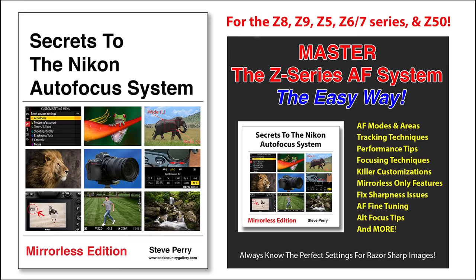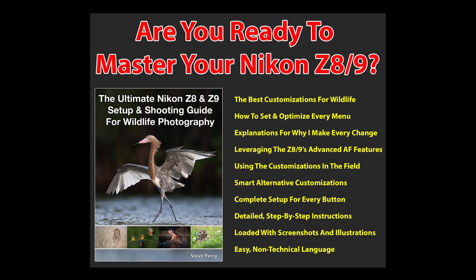This lens is a vast improvement over the 200 to 500 and addresses all of its shortcomings at an incredibly affordable price. Every Z series wildlife shooter should give it some serious consideration. In my opinion, this lens solidifies my feeling that Nikon really does have the best lens lineup for wildlife shooters right now. If you want to get the most from the AF system in your Z series cameras, make sure you check out my book 'Secrets to the Nikon Autofocus System: Mirrorless Edition,' covering the Z8, Z9, Z50, and Z5/6/7 series. Thanks so much for watching and remember to share this video with your friends.